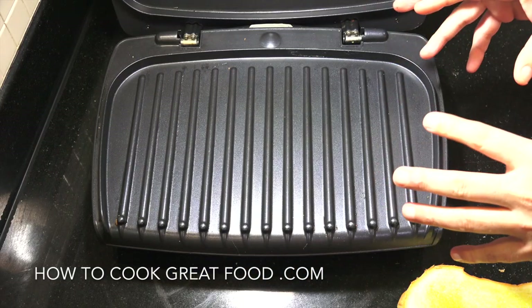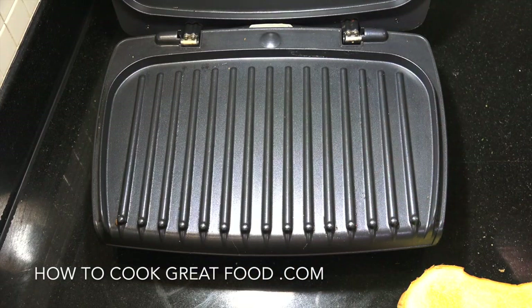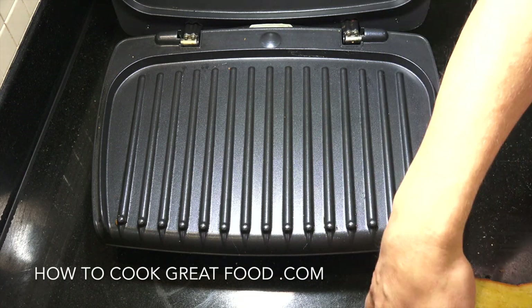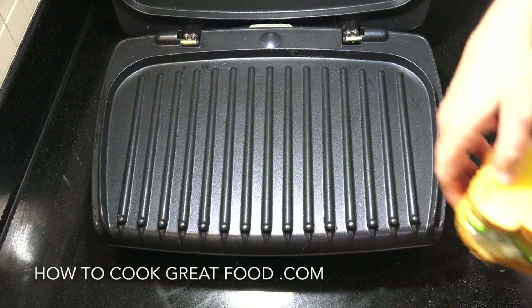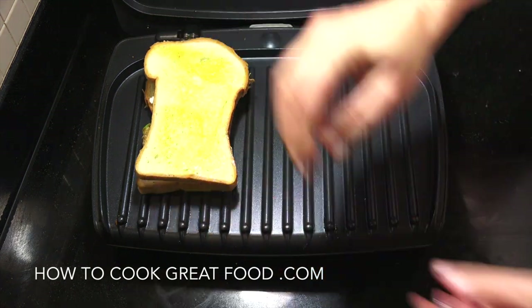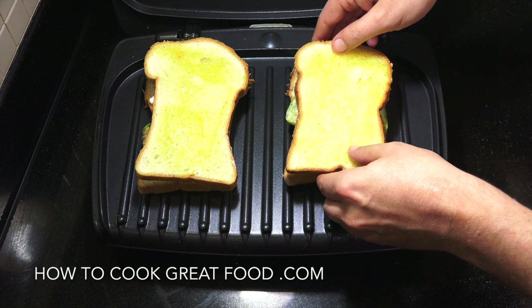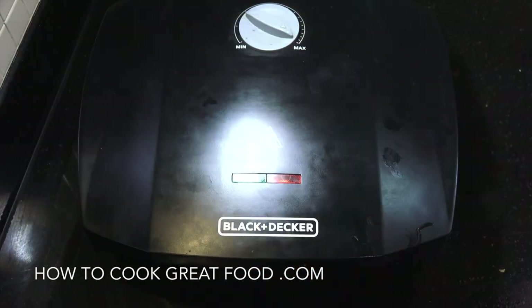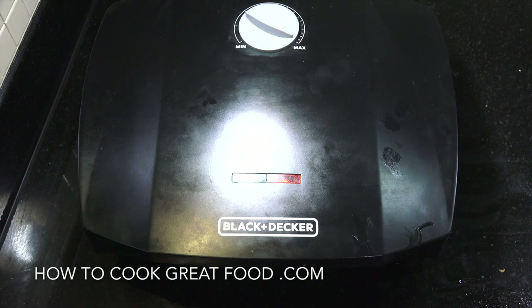Here's my grill — a kind of George Foreman-style press. It's not actually a George Foreman, but you know what I mean. It's on maximum heat. I'm going to grab our sandwiches, put one there and one there, close it down, give it a press, and I'll be back in about four minutes.